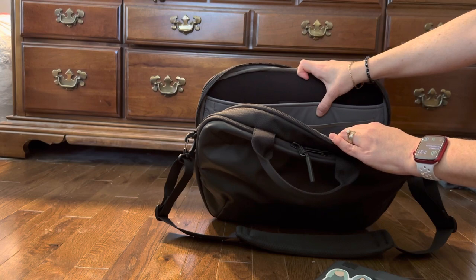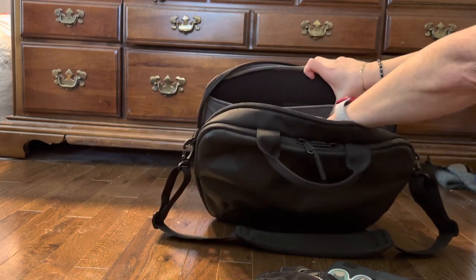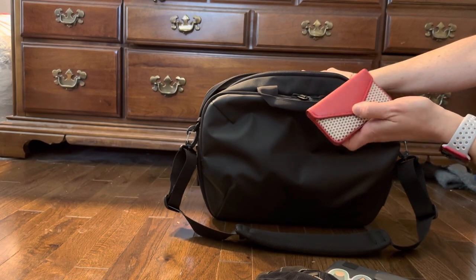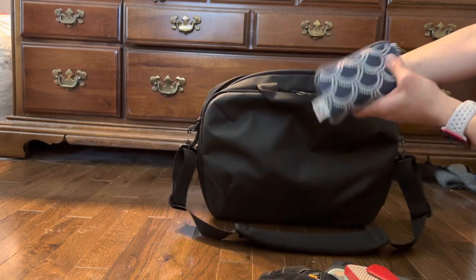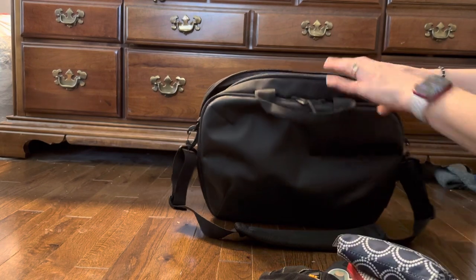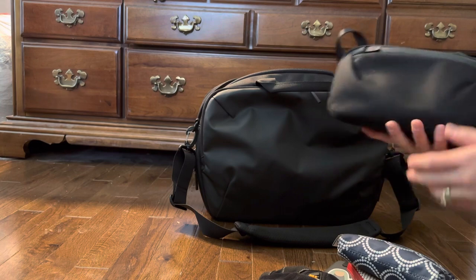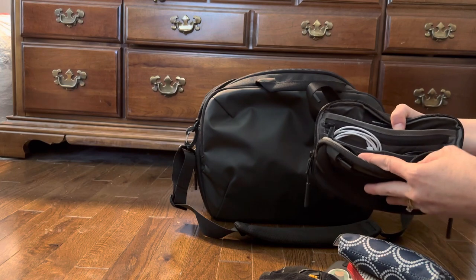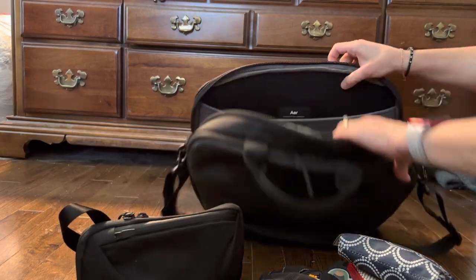Taking out some of the extra things I have in here: I have some gloves, a business card slash health insurance card organizer, a small first aid kit, and an Aer slim pouch where I keep a bunch of random stuff like a battery bank, a lighter, a couple of cords, and some pills and medicines.